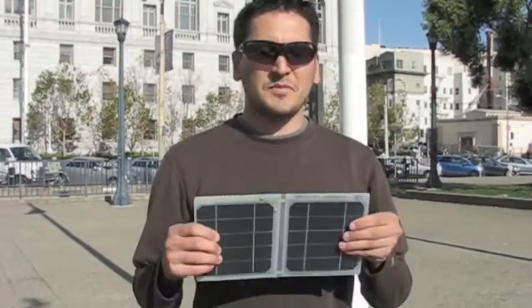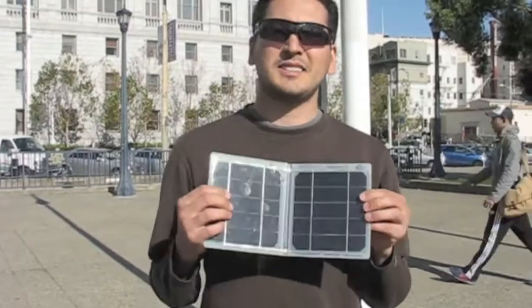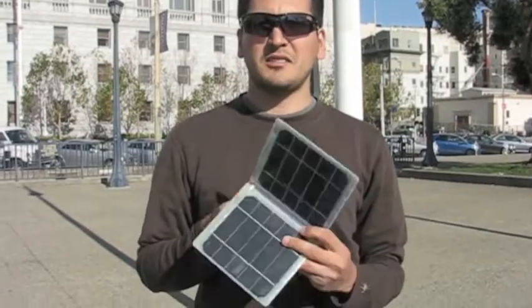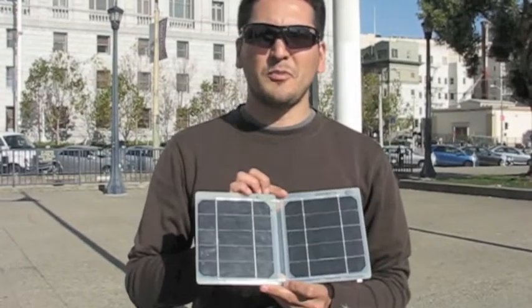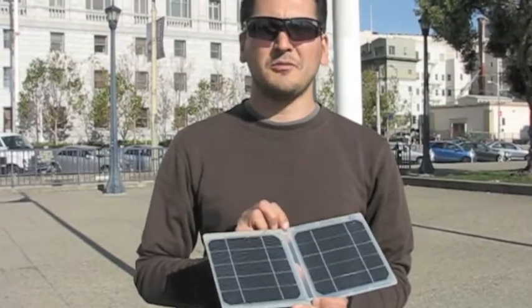And the last entry is the Sun Tactics S Charger 5. It's another folding solar panel. It has a USB port right here. It's a 5-watt solar panel, and we'll see how it does in the race.